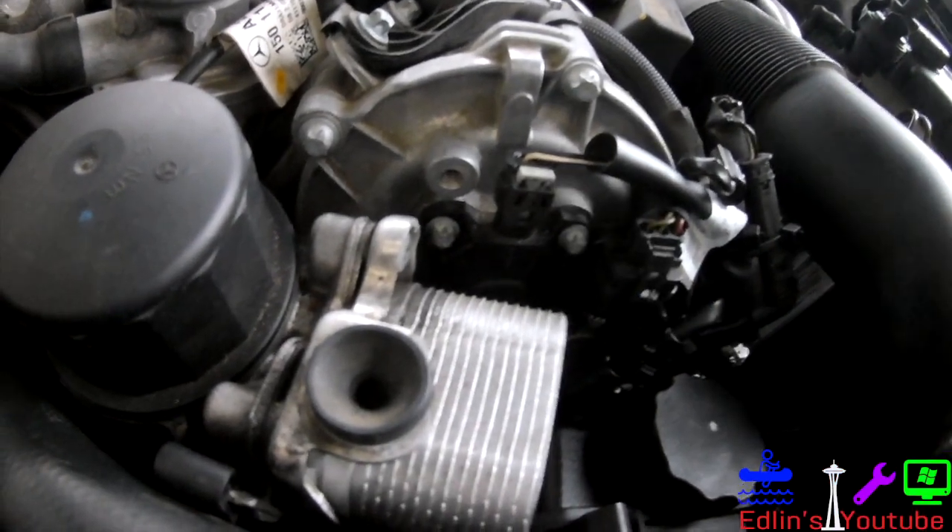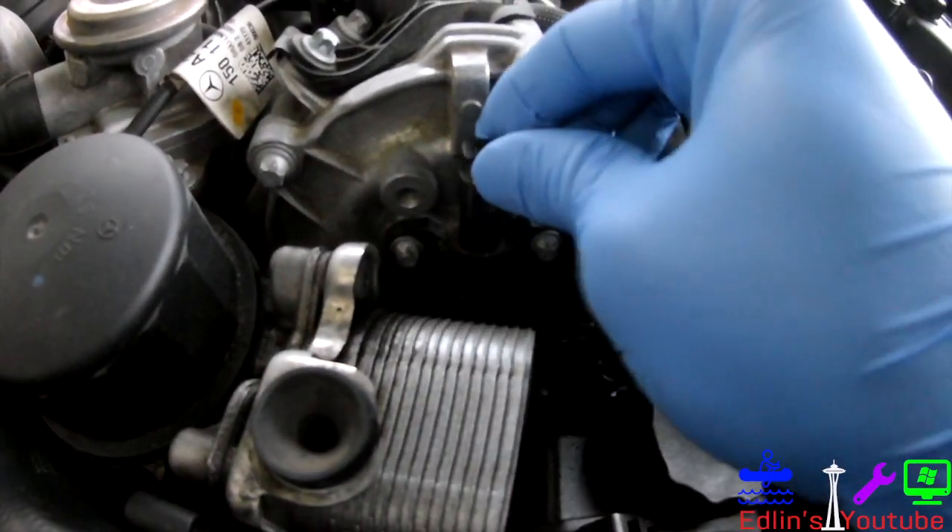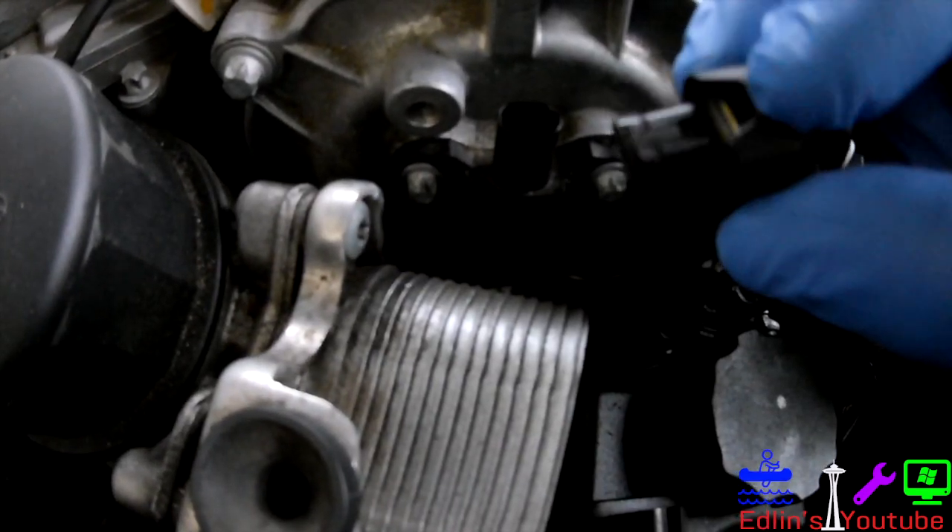This is how you remove them. With the flathead, kind of lift up the gray tab, then just squeeze and pull. This is the one that's giving me problems — a little oil has leaked into it, as you can see.